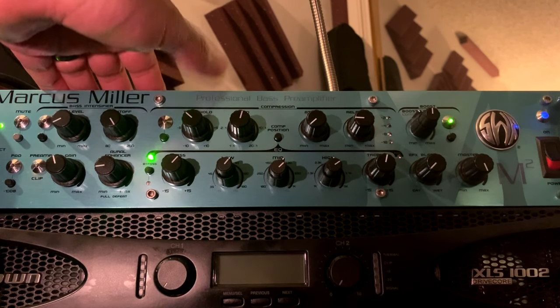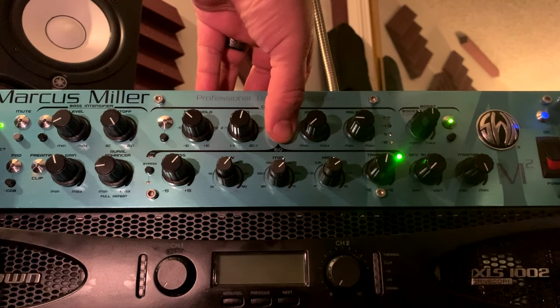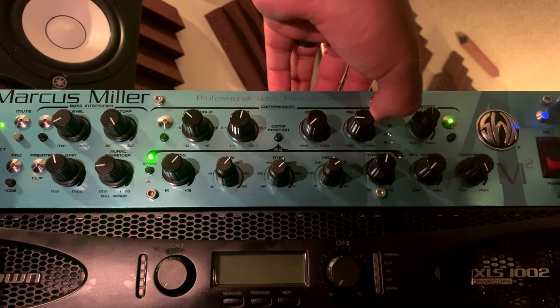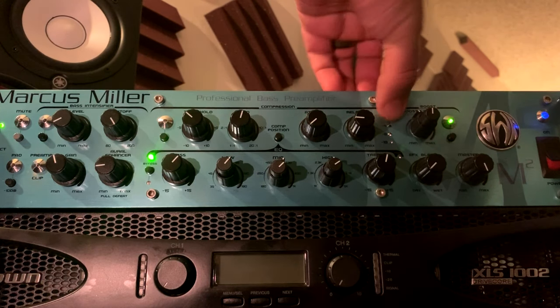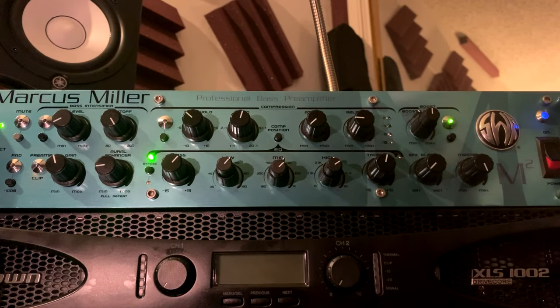This compressor — I think they overdid it. You got your threshold, your ratio, the switch for pre and post EQ (one sounds brighter than the other), attack, release, an LED for the compressor, a blend, and then a makeup gain that also works like a boost.